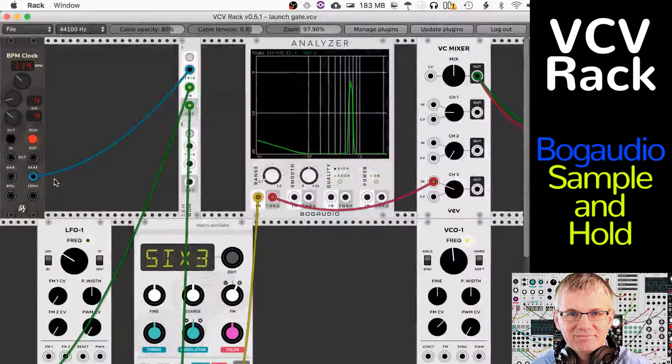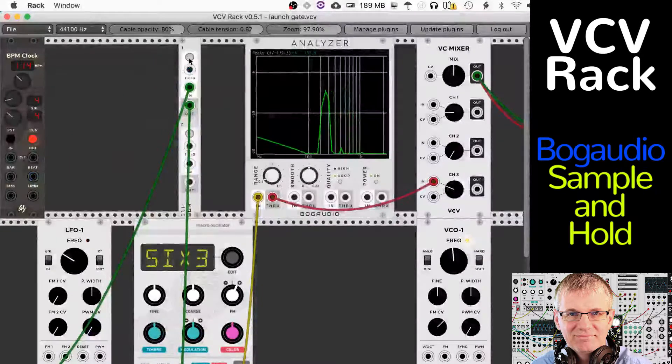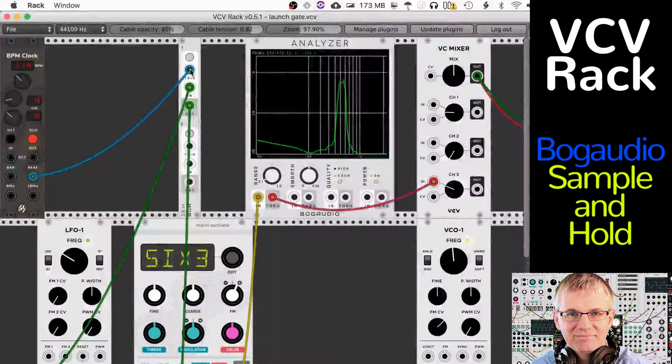So it's pretty cool what it's doing. I'm using the clock here, but we also have a manual trigger. If I hit the trigger, you can see that it will sample and hold whenever I hit the trigger, and that can be cool too. You may have a use for that. There's a similar kind of feature in some reverb modules where they have a hold or freeze option.